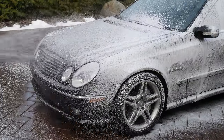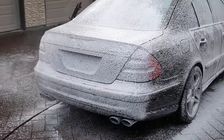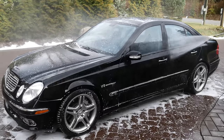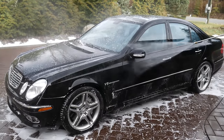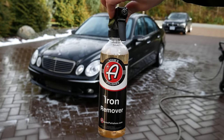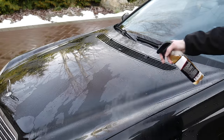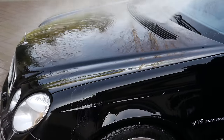Then I washed the car to clean up some of the dust on the paint, because the next stage is to tackle the paintwork. I applied an iron remover to strip any particulates on the surface and remove any waxes. As you can see, the paint has a ton of swirl marks and really bad water spotting, but is now ready for claying and polishing.